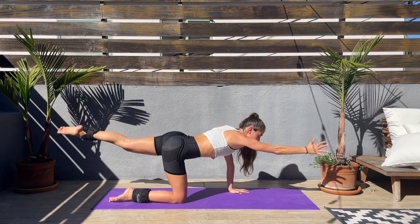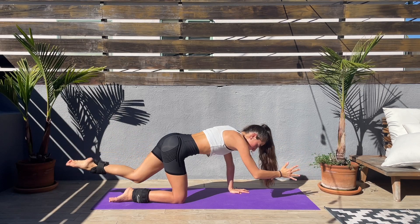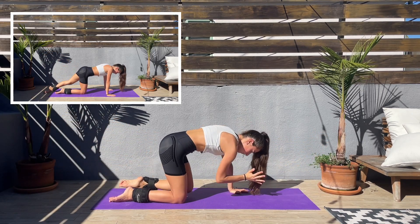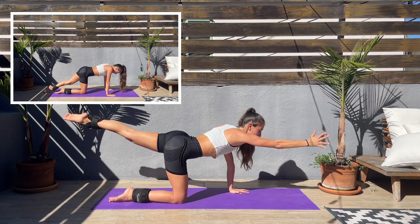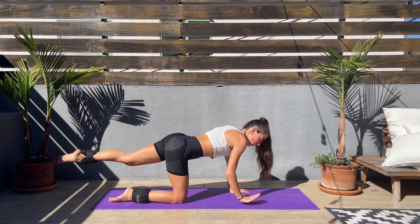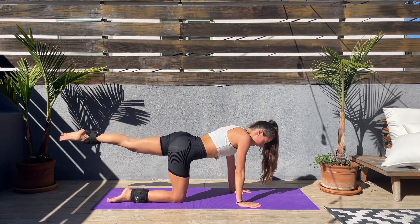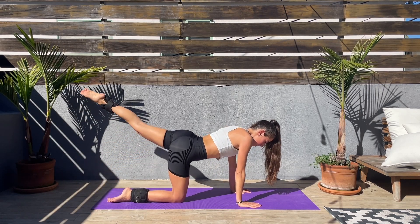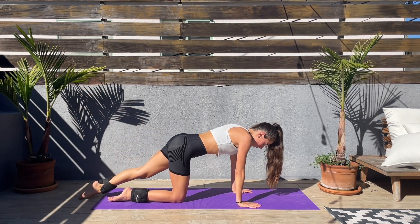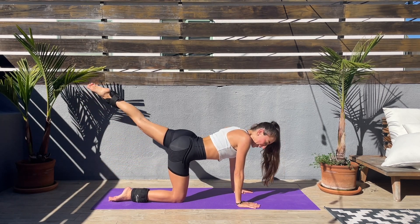Next we'll be doing the other side — it doesn't matter which side you started on. Now right hand down, left leg will kick up, double pulse and down. And up, double pulse and down. Keep that core engaged and when you kick up, squeeze that booty.